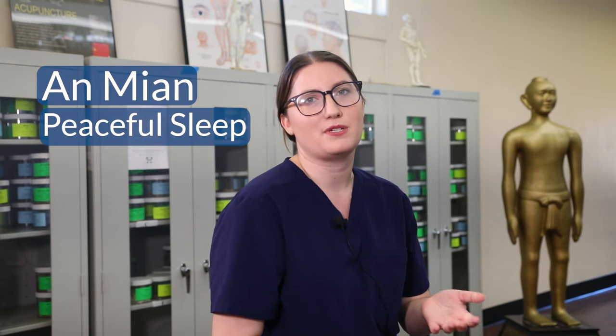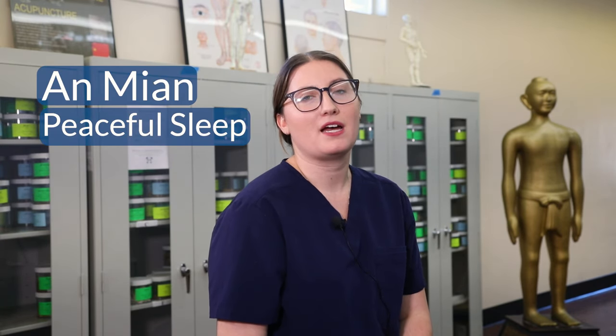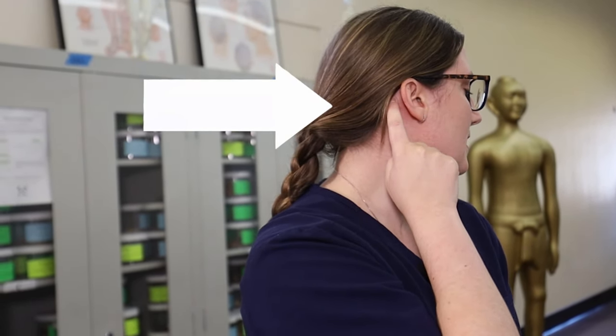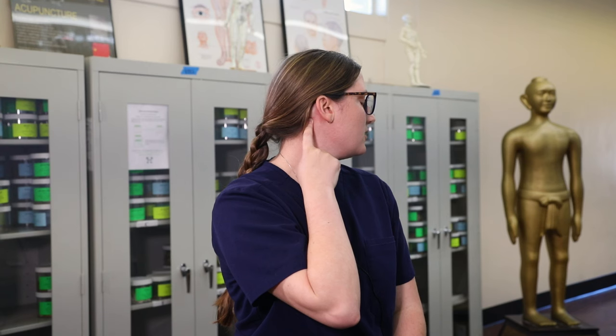The first point — the most classical point for helping insomnia — is called anmyon, which means peaceful sleep. It's located behind the ear. To find it, you'll find the bony prominence right behind the ear, feel that bump and go underneath it about one inch.